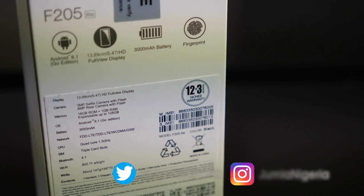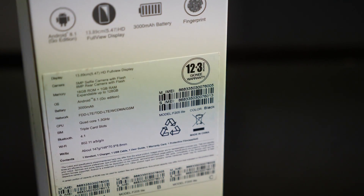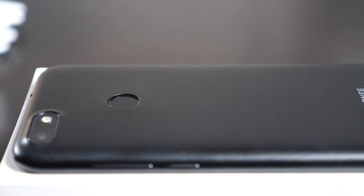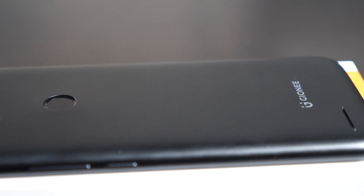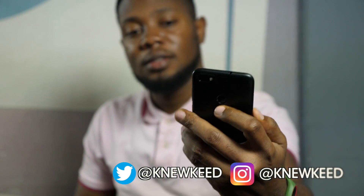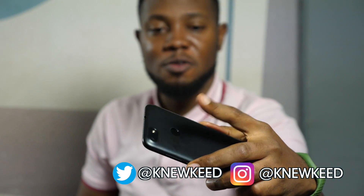With free shipping in Lagos, Abuja, Port Harcourt, Ibadan and Abe Okota — what more can you ask for? So that's it for this unboxing. I hope you enjoyed this video — give me a thumbs up if you did, and follow me on Twitter or Instagram if you wish to see what I'm up to. Till next time guys, peace.